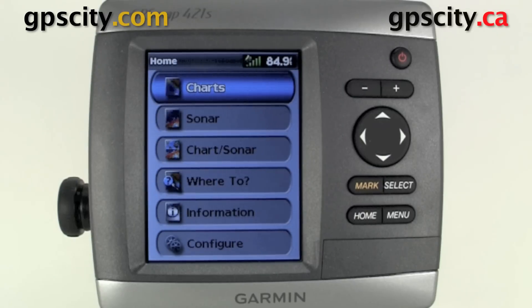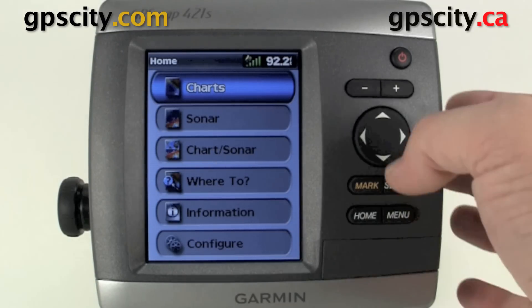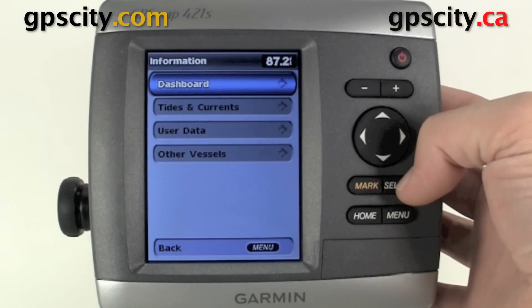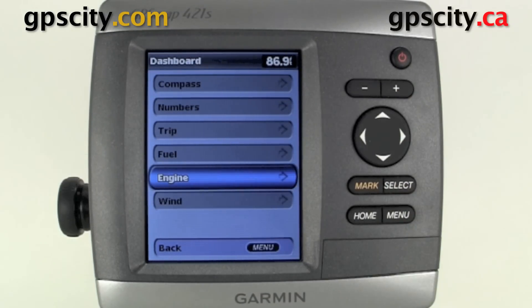Hello, Jesse here at GPS City. I have the GPSMAP 400 series sounder in front of me. This video also applies to the 500 series, and what we're going to do is take a look at the dashboards. To access the various dashboards in the unit, we're going to need to scroll down to information. Some of these dashboards will only show up if you have the appropriate sensor hooked up. I'm currently in demo mode, so we'll be able to see them all.